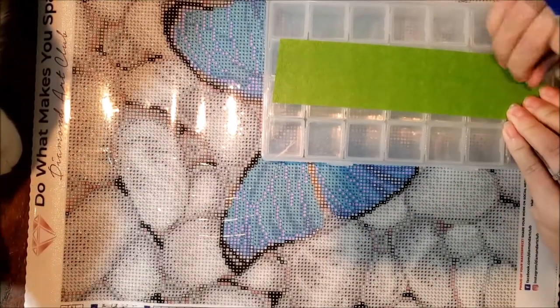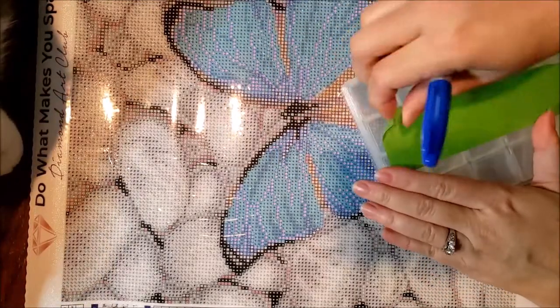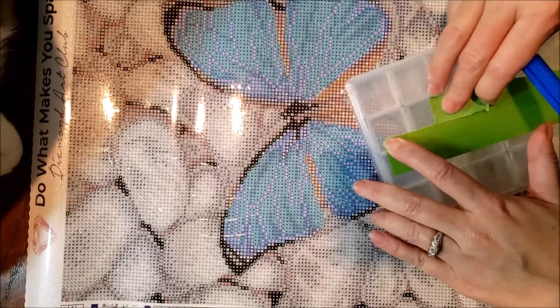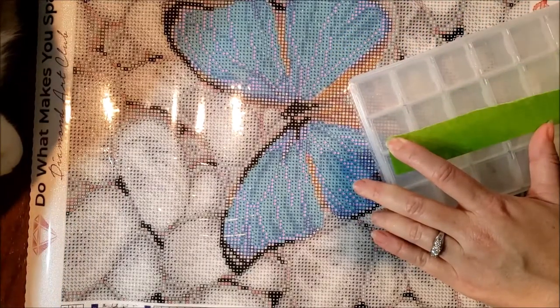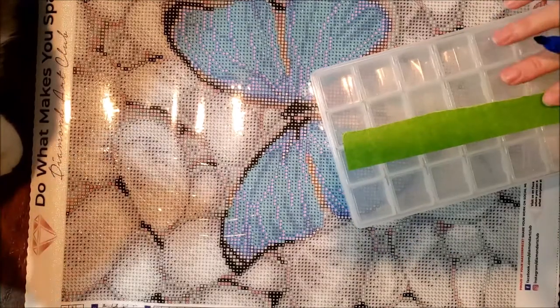So again, that was the unbagging. Everybody knows Diamond Art Club has great quality, and this picture I think will turn out great, even though it is the smaller version. I think it will be really pretty.